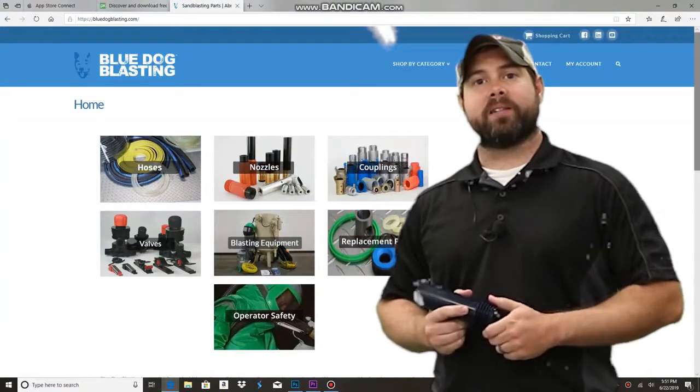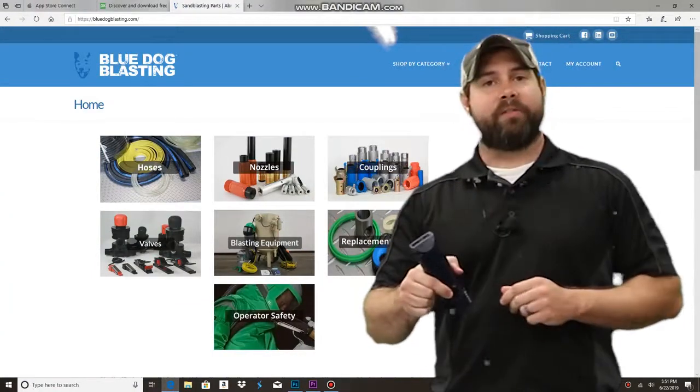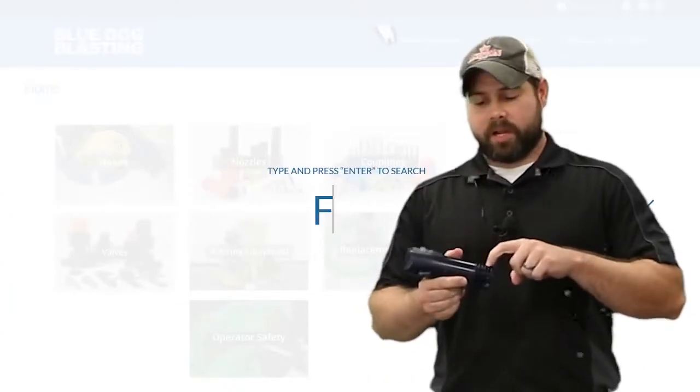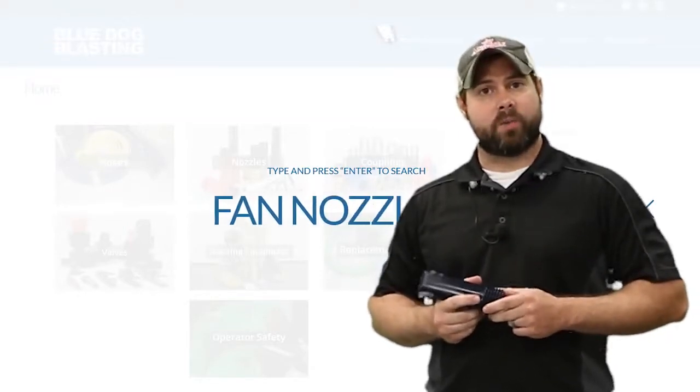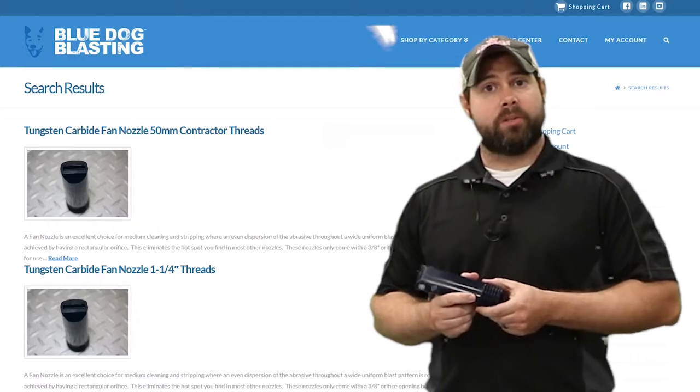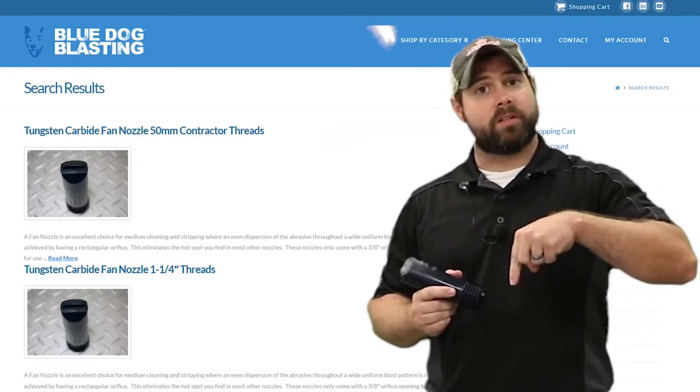Hey Blasters, Sean from Blue Dog Blasting. Today we're going to be using our fan nozzle. We're going to be using the contractor thread, even though it does come in inch and a quarter thread as well. This is the 12-203 on the website. Information is listed below.